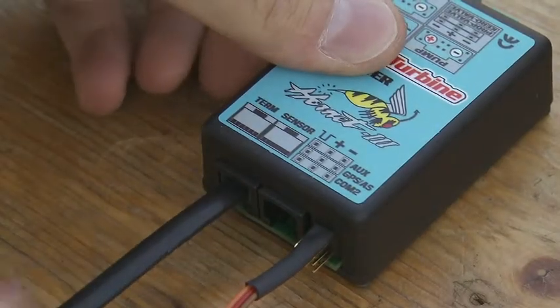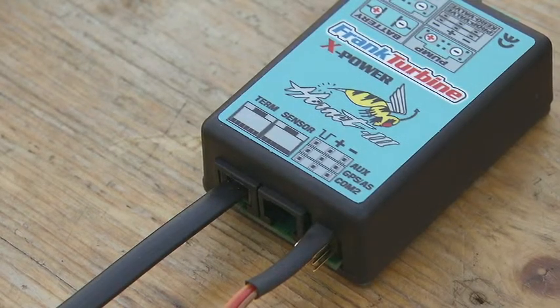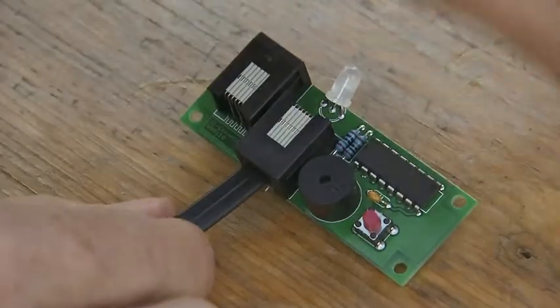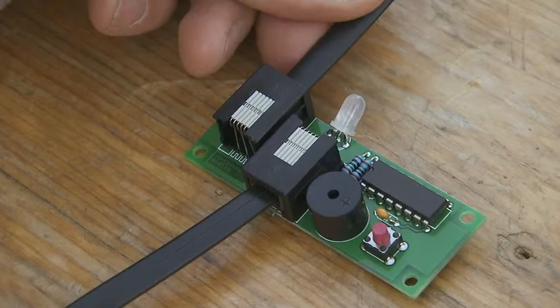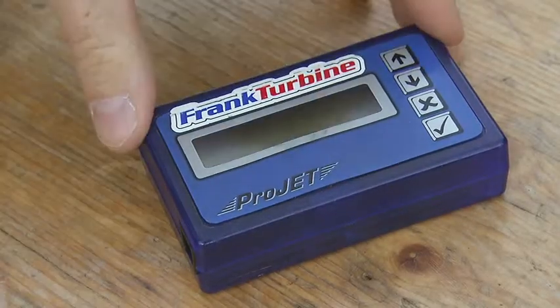One end of the supplied black data cable is plugged into the connection terminal at the ECU. The other end is plugged into one of the two jacks of the I/O board. The other connector on the I/O board is connected to the programming terminal with a second black data cable.